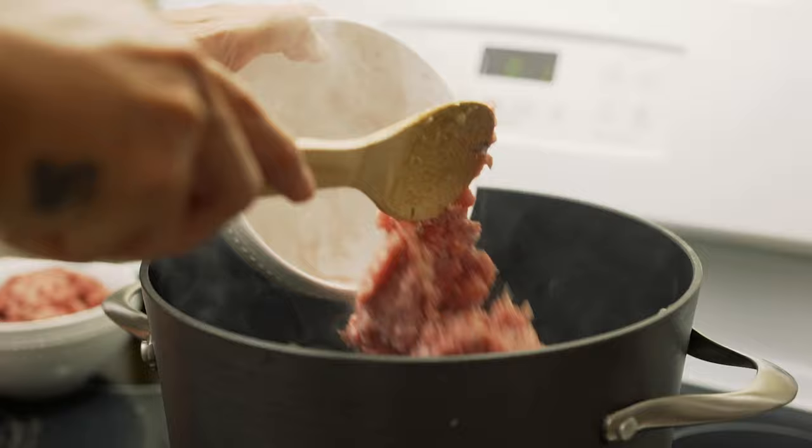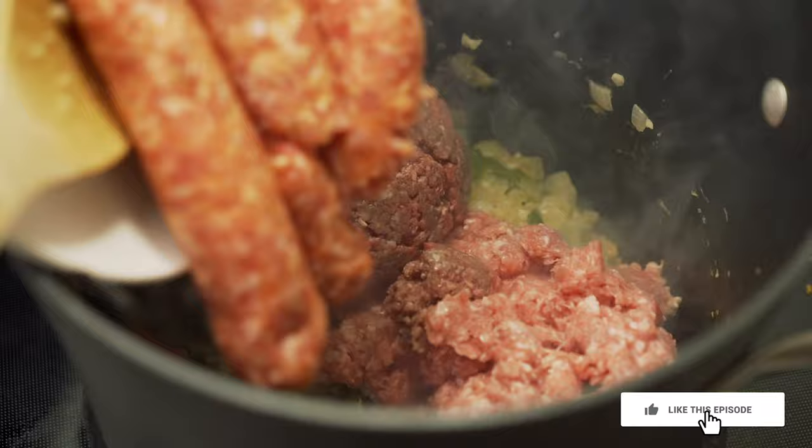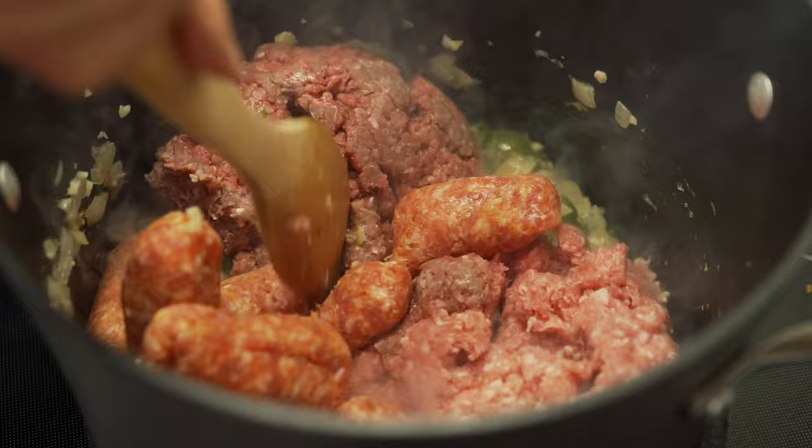Now that the vegetables are ready I'm gonna go ahead and add the meat. Add all the meat and continue to brown everything until it's cooked.